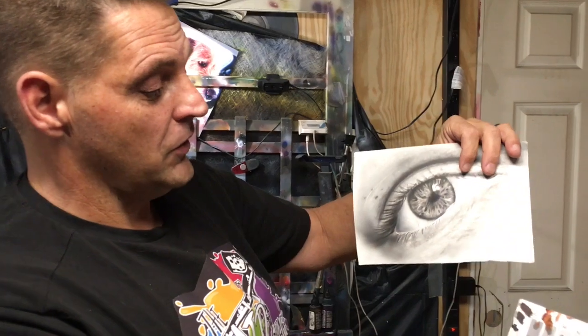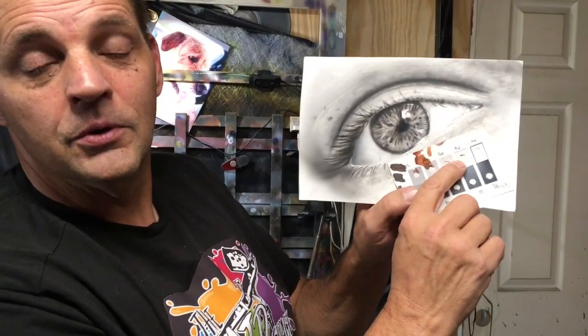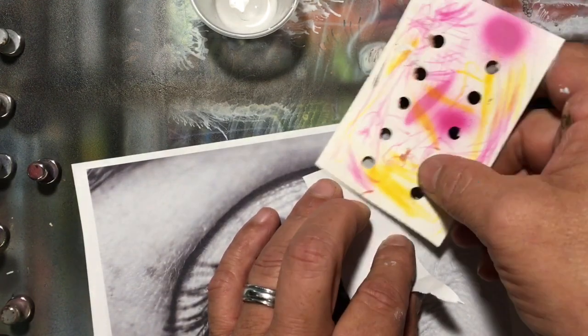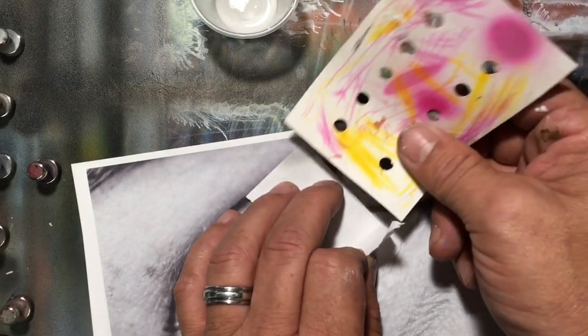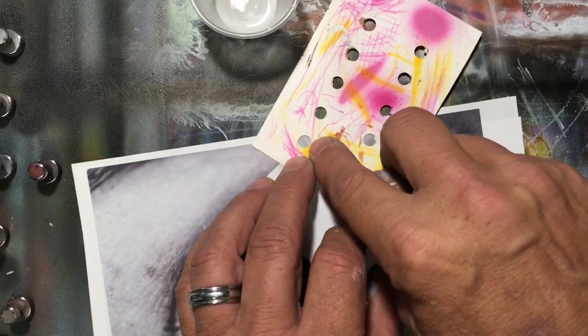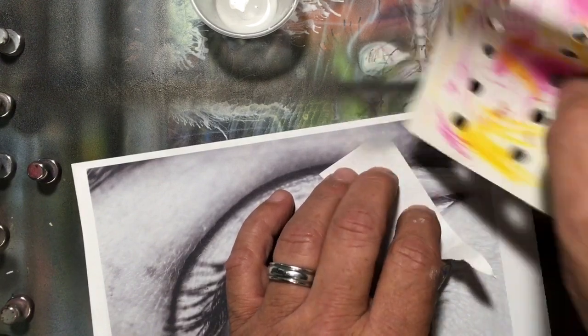So we're going to mix up colors by using our grayscale value finder. You take the grayscale value finder and stick it on there — you say, oh, that matches up perfectly to a two. Then you're going to match up some two paint. We'll match our colors by laying them in there, lining them up. We will do that process throughout the entire video. This is how we match our color, or our gray.